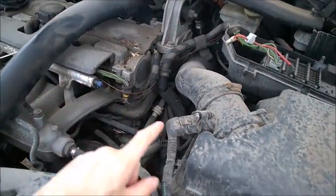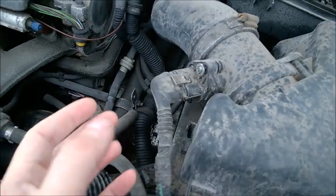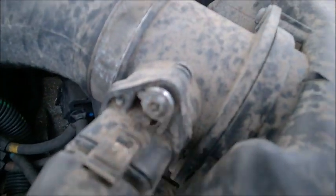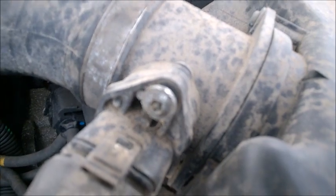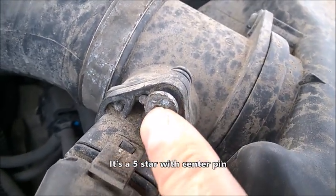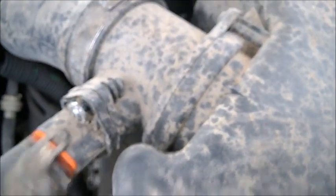I'm at a junkyard and I just want to say something about the MAF sensor on turbo engines. This is a turbo one — you notice Volvo had the smart idea to put some security bolts on it. I think it just has a pin. You want to detach the connector first.